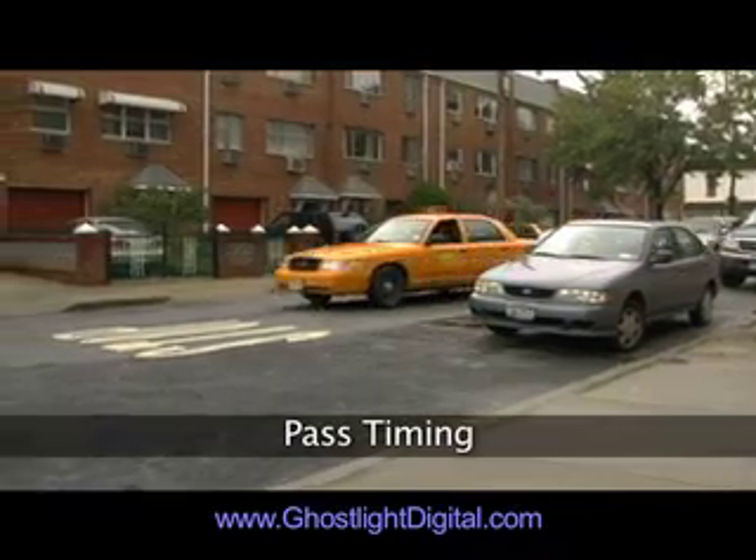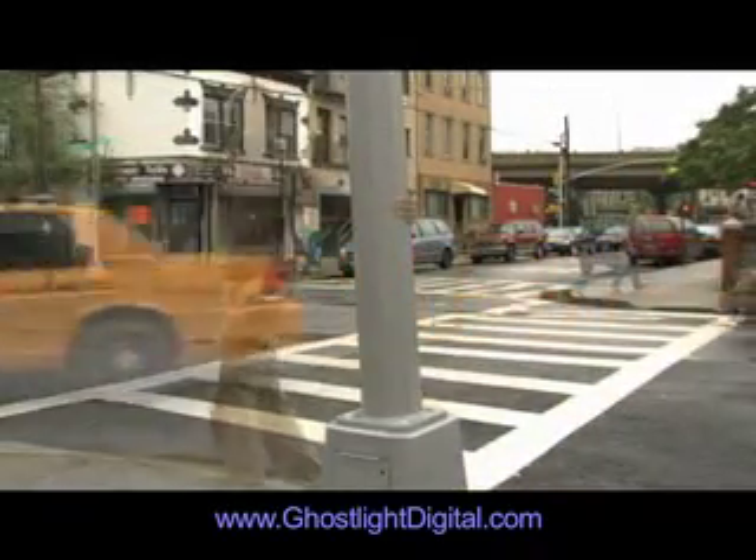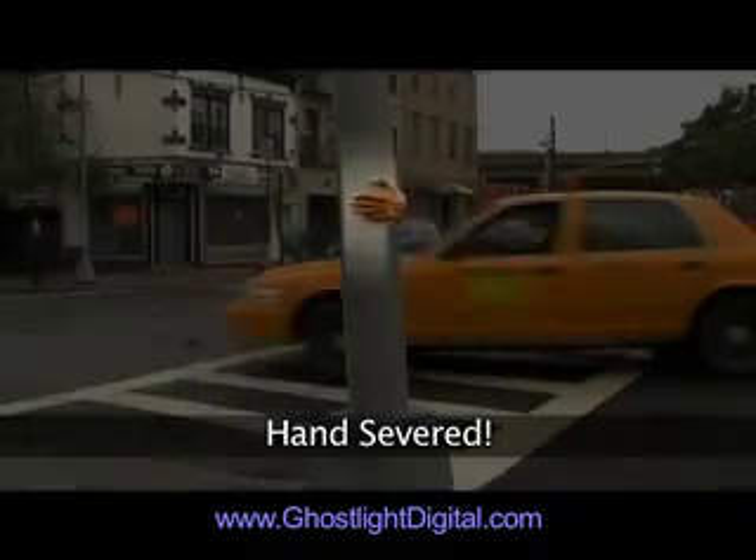First, I lined up the timing of the two passes so that the hand grabs the pole just before the camera settles, to make it look like the cameraman's taken by surprise. Then, I tracked the hand to match the movement of the pole and cut the hand out frame by frame.